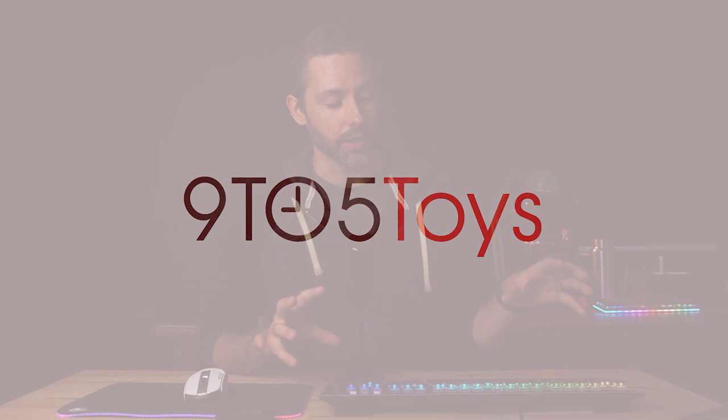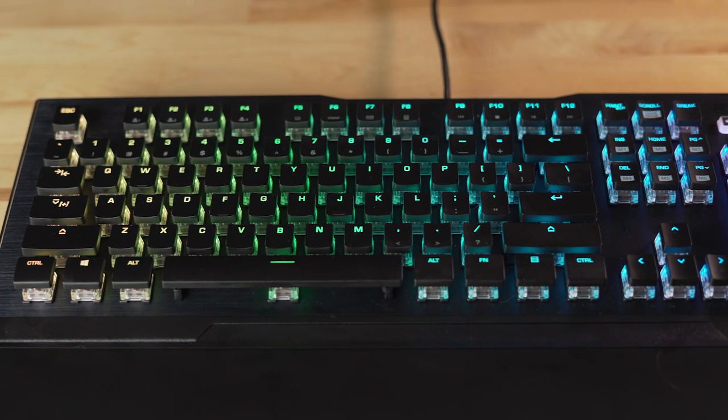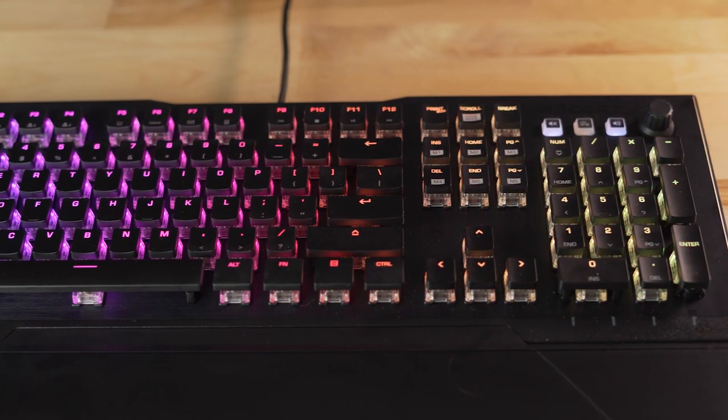First up, let's take a look at the keyboard. Now this isn't a brand new keyboard — it's been out for a couple of years — but the Vulkan 121 AMO has some really great features built into it. You can see that it's a full-size keyboard. I think the design is really attractive. Sometimes gaming keyboards can go too far into the gaming world and get too spaceship-y, but I think Rocket has done a really good job of keeping the Vulkan 121 a great-looking keyboard.